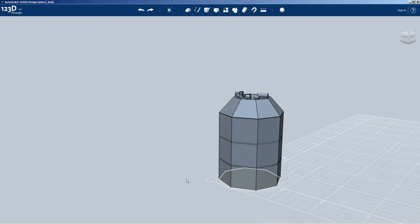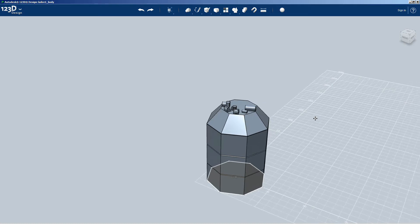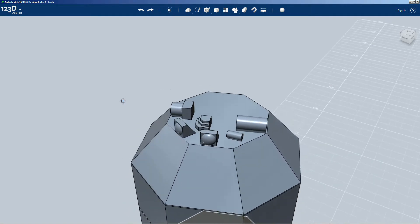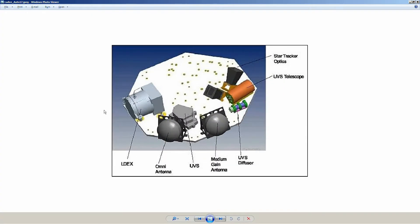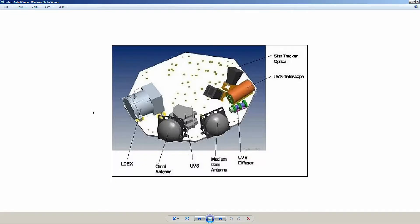Here we have my kind of cartoon design, 3D CAD design, of the LADEE spacecraft. I'm working on the top at the moment. You see the antennas and some of the other devices up there. The long horizontal tube is one of the instruments - that orange thing - the UV-8 telescope. I still need to add the star trackers, which are the black things sticking up with the orange bases.